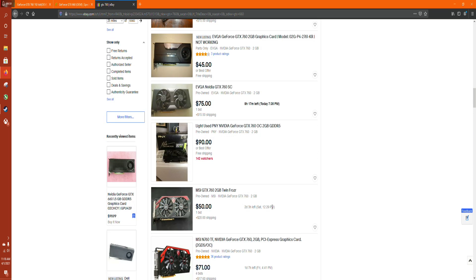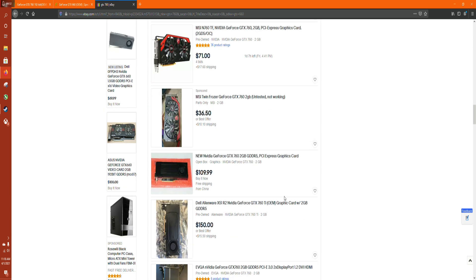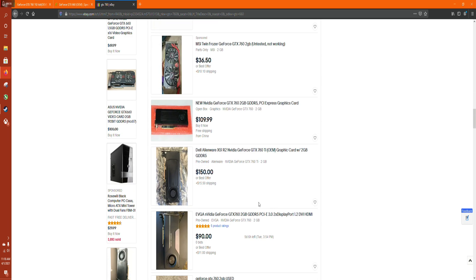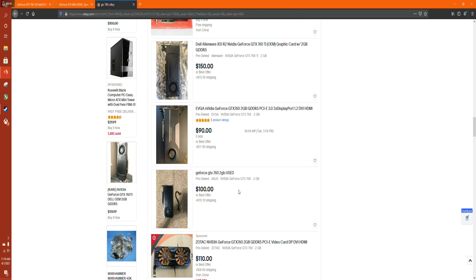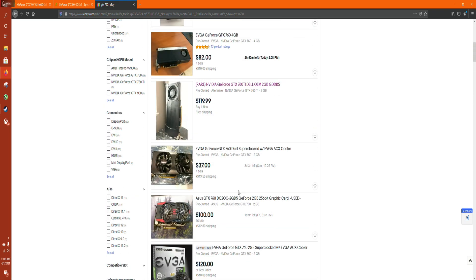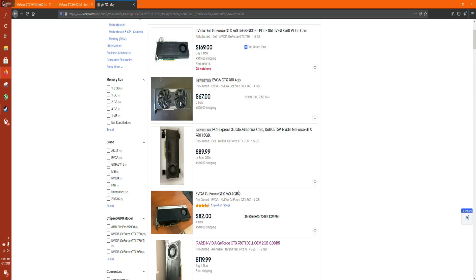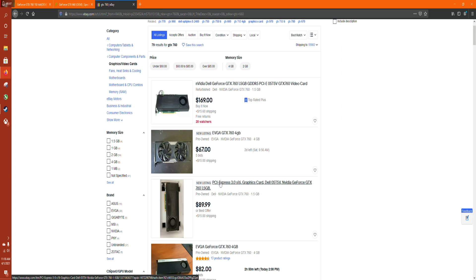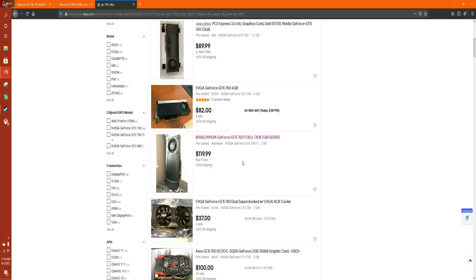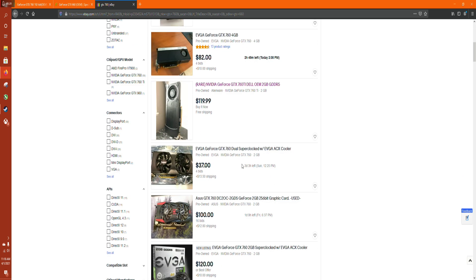I know that people will look at these cards and think this is not exactly a great graphics card, especially for the price. But you've got to remember that right now, prices of graphics cards have absolutely skyrocketed and gone completely insane. So being able to pick up a decent graphics card that you can use to play most games — not all games, but most games — at relatively decent frame rates is actually pretty darn good right now.